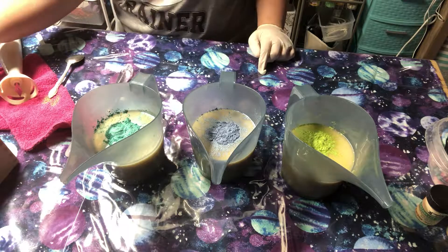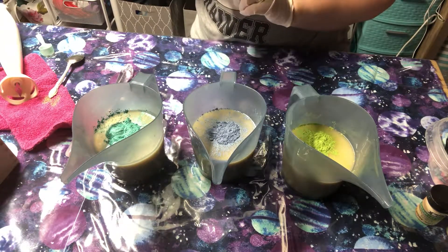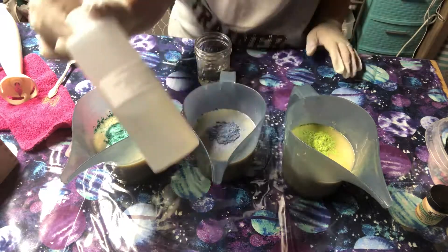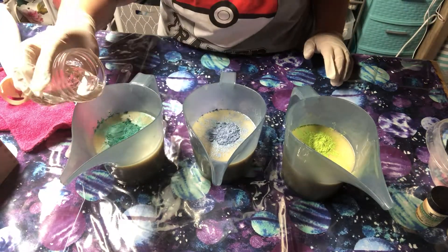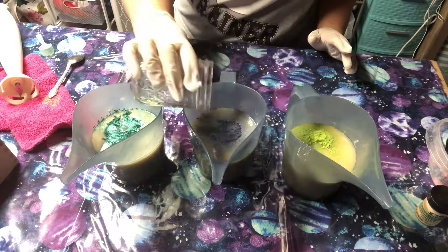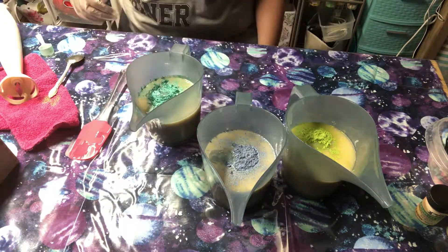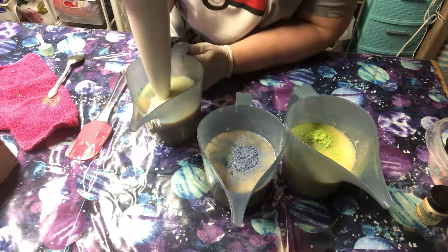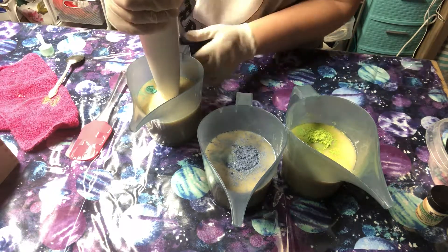Today we are gonna be using a sea cactus fragrance from Be Scented - cactus and sea salt. I'm gonna divide that up between the three portions. In my opinion, if you put the colors in and mix it then add the fragrance oil, it's not too big of a deal, other than fragrance oil will make it trace faster. Then I'm gonna mix these up one by one and see if they're fluid enough that we can do a swirl.